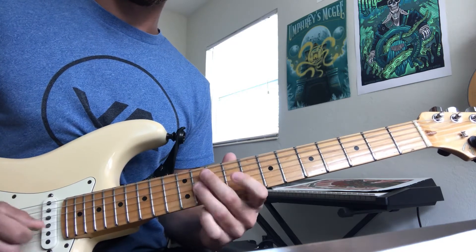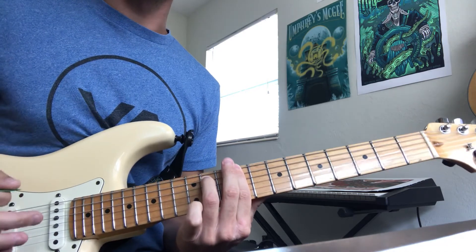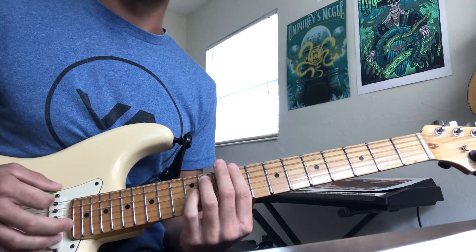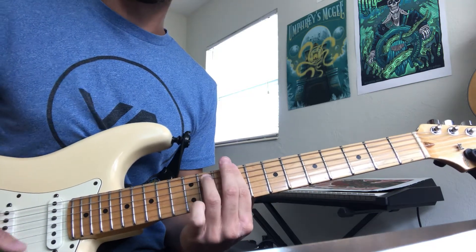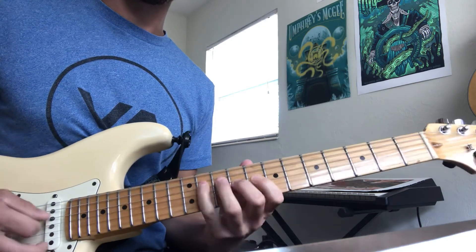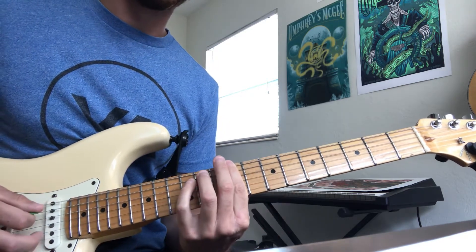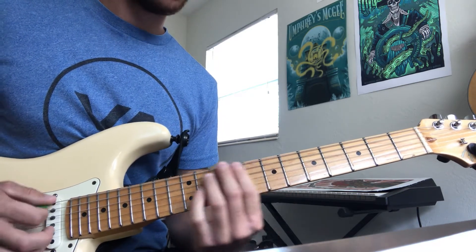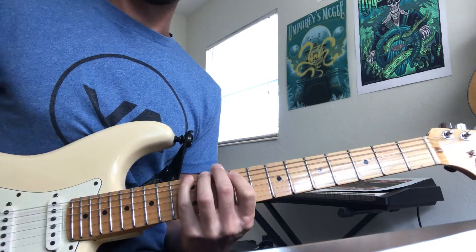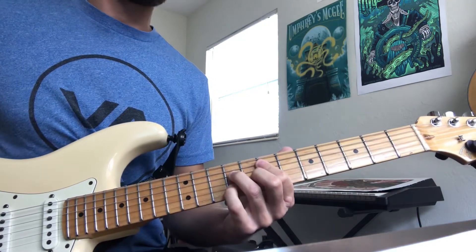So there's C-sharp Dorian — you all know Dorian mode — but if you make E the root, you're playing E Lydian. If you play that same exact thing just landing on E instead of landing on the C-sharp, you get E Lydian. So there's two shapes right there for you already.